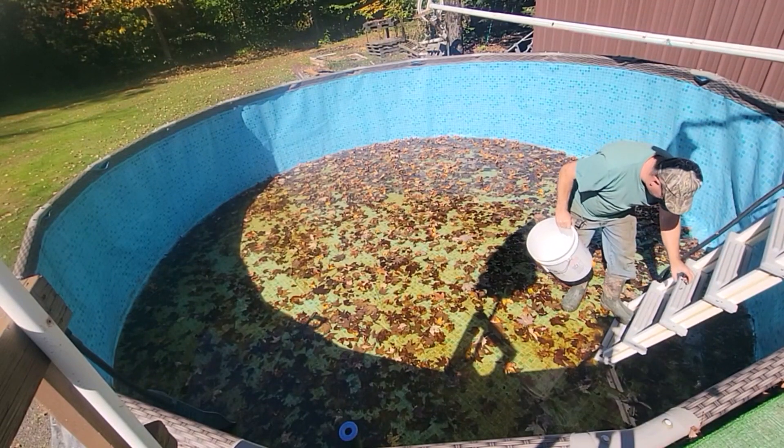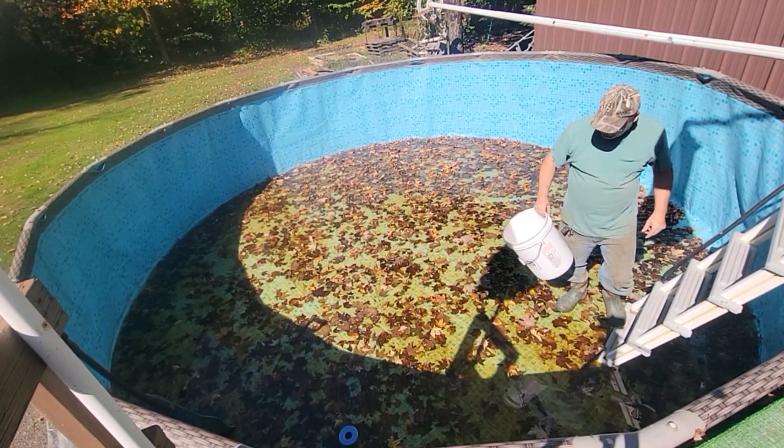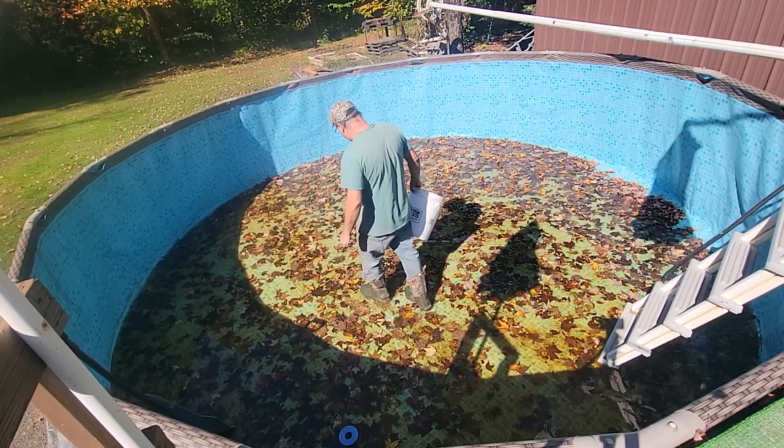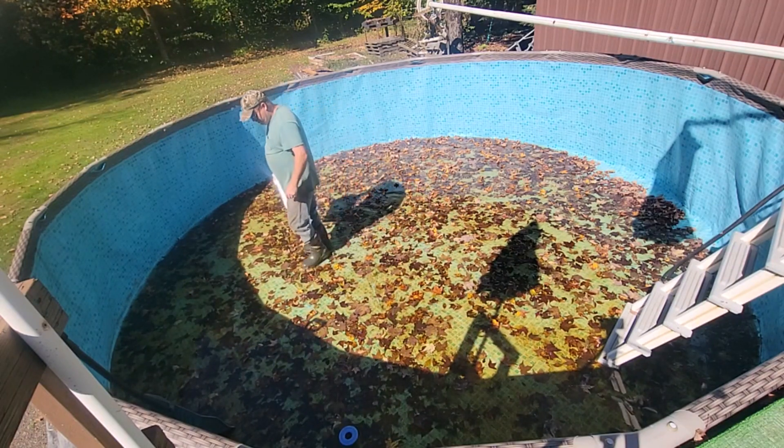There's a little grasshopper here — got to get him out. There's about two and a half inches of water in here. What a mess, right? No filter drops in here. What I'm going to do is use a plastic shovel and just pull all the leaves over to one side.